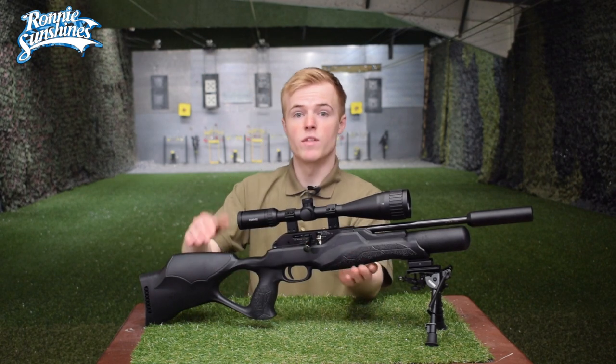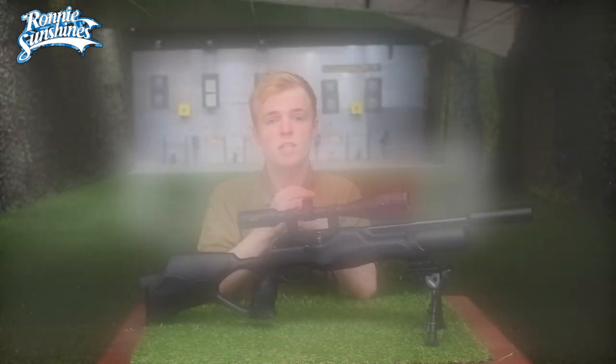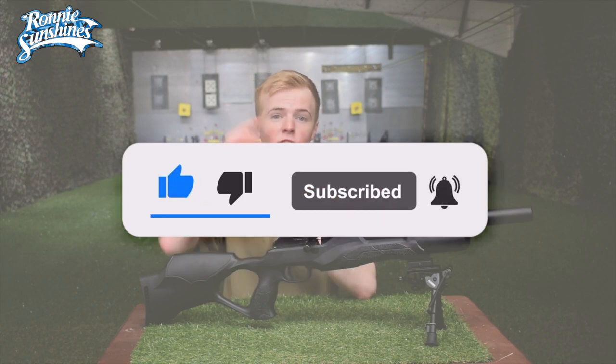If you like the look of the RM8 from Walther, you can check that out down below in the description. And if you like the look of our videos, please give us a like and subscribe as there are plenty more on the way. Thank you so much for watching and I'll see you in the next one.